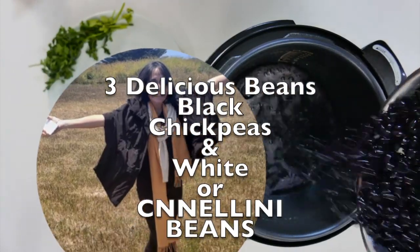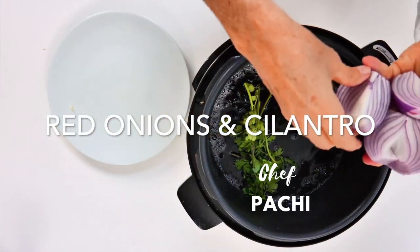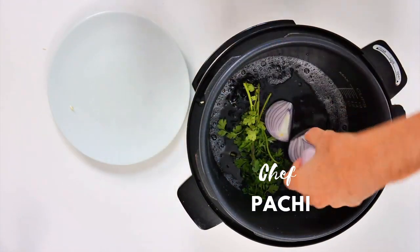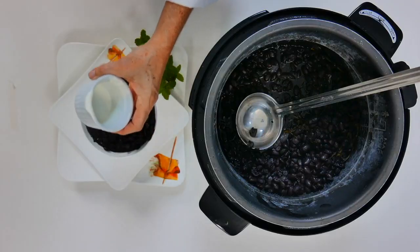Come learn how to make these amazing and delicious beans. You will love them, I promise. You can eat them on your own, or you can eat them with rice or any meal, like we do.